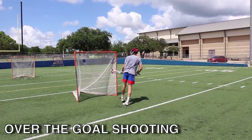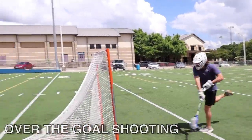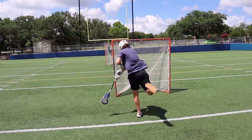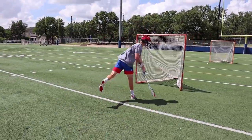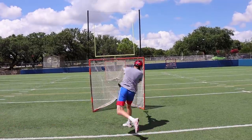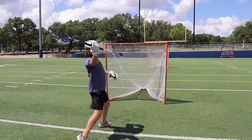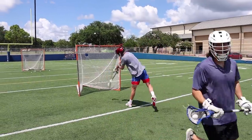Then we went on to our first drill: over the goal shooting. Start by placing two goals about 10 feet apart from each other and shoot over the first one into the second one. This drill is really going to help you with your overhand shooting form since you have to make it over the goal. For a bigger challenge, try to go one-handed — this is really going to test your wrist strength, especially with your offhand.